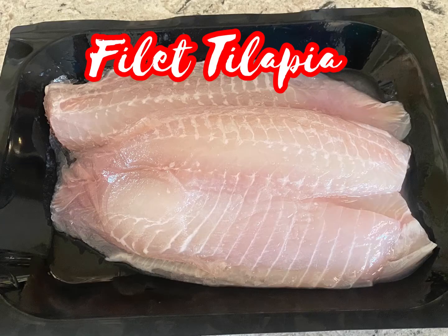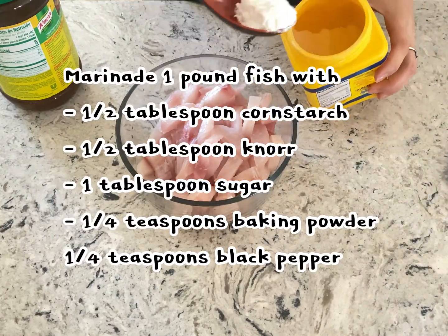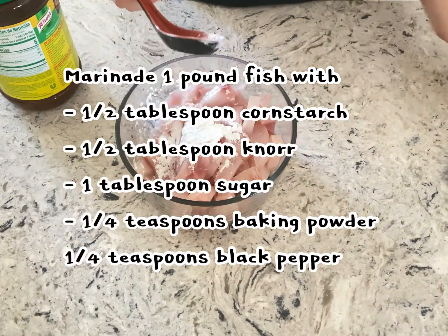First we need fillet tilapia. If you just buy from the store but don't have time to cook, put it straight into the freezer, or cut it into small pieces, marinate it, and put it into the freezer. Two ways still count.